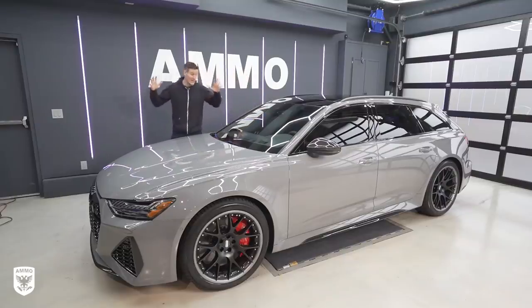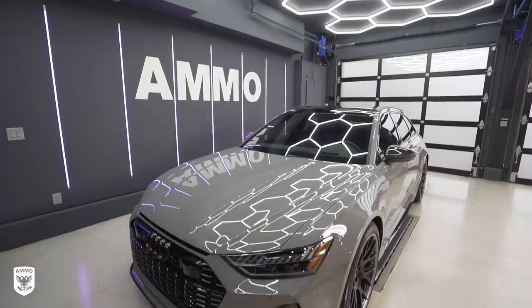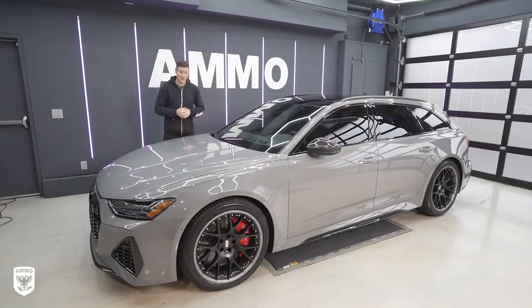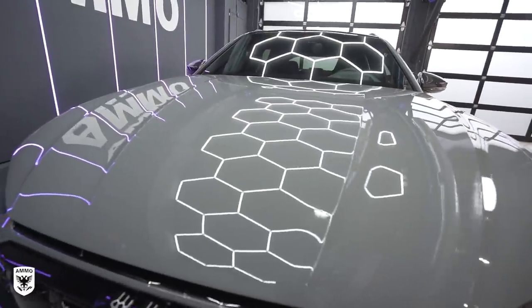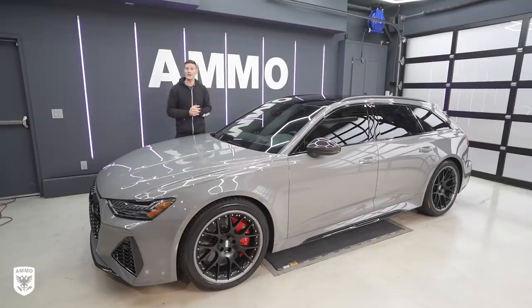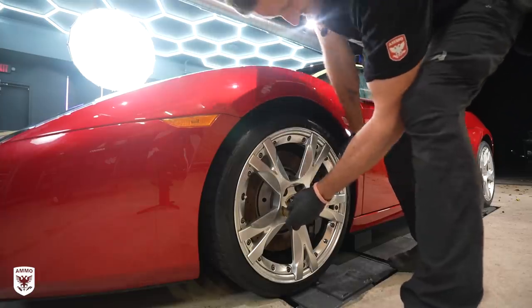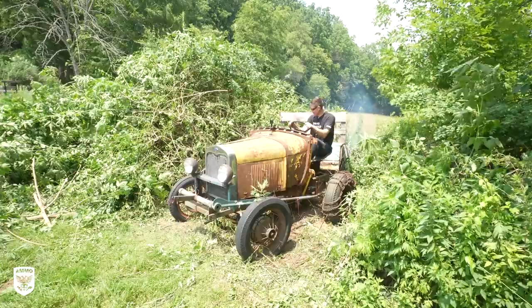We're all done with the RS6 Avant and this thing is absolutely stunning in person. I can understand why it's one of the most highly anticipated cars of 2021. I took it for a drive and people were losing their minds — beeping the horn, giving thumbs up — and it's totally understandable. If you want your car detailed and preserved, you know where to find me: ammonyc.com. Click on the preservation appointments, fill out the form, and hopefully one day we'll see you in the ammo studio. As always guys, thanks for watching and I'll see you next time. Please subscribe and check out a sneak peek of some of the upcoming episodes on the channel.